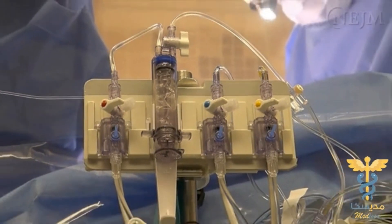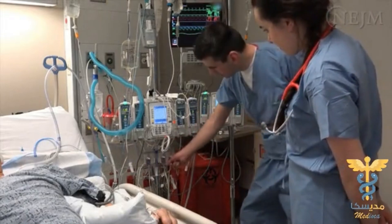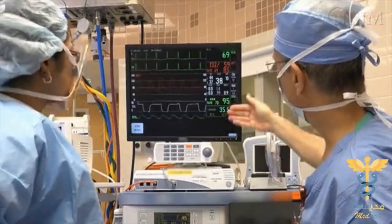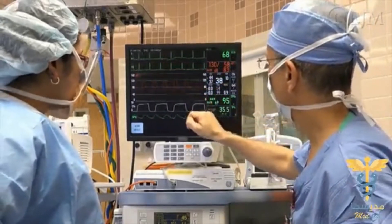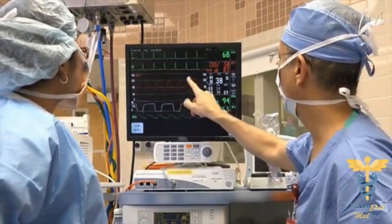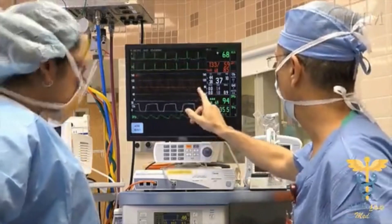Disposable pressure transducers are ubiquitous in the modern hospital. Physicians should understand how the transducers work and how to interpret the data they provide. This video will review the use of a pressure transducer to monitor hemodynamic pressures in adults. The video will not provide expansive descriptions of the applications presented, and it will not cover every possible use of the pressure transducer.